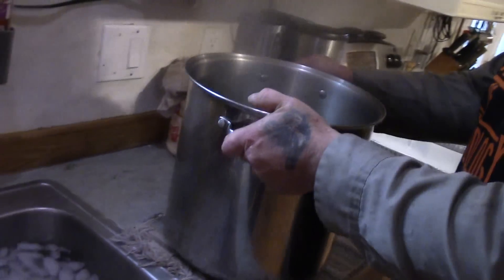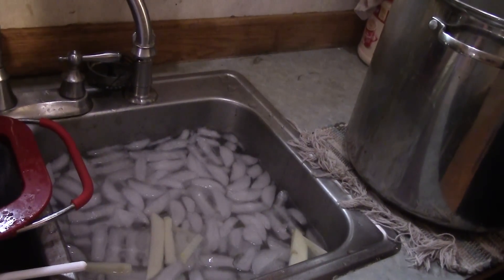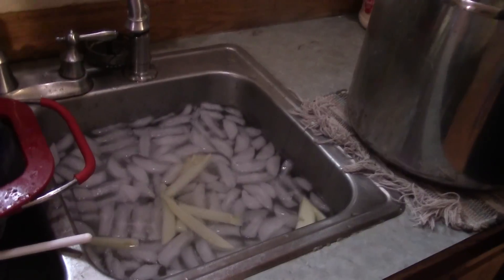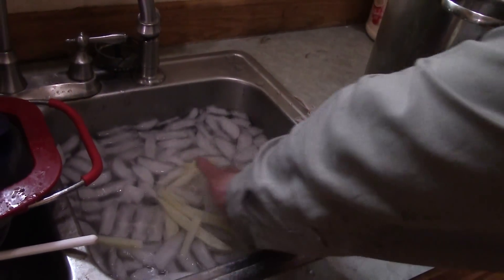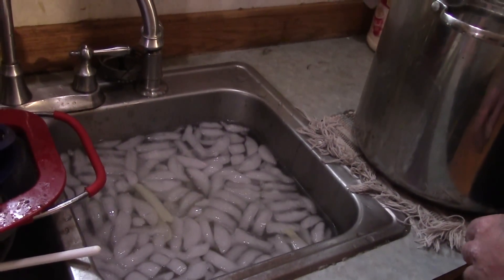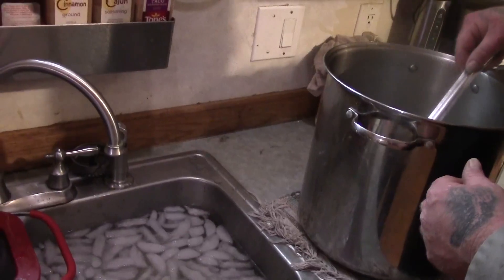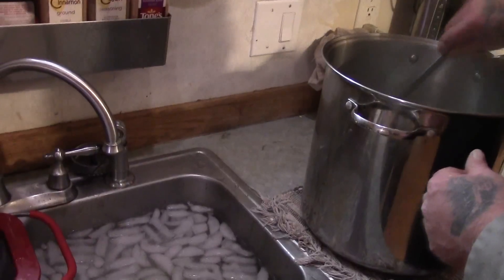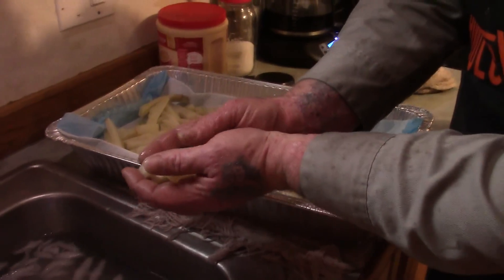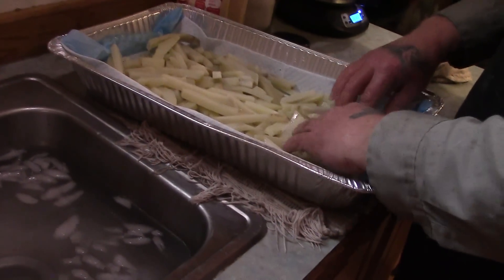It's been five minutes. We're going to move our pan over here next to our sink full of ice water. We're going to start dipping our potatoes out and putting them into the ice water bath. This stops the cooking and blanching process. We're going to put them into the freezing water, give them a mix around, let them sit for just a couple of minutes to cool off. Then we put them on a tray with a towel to let them drain and dry completely.